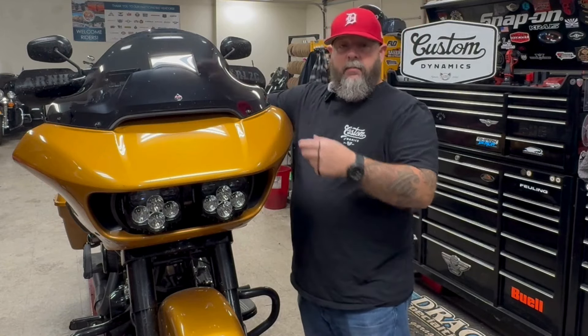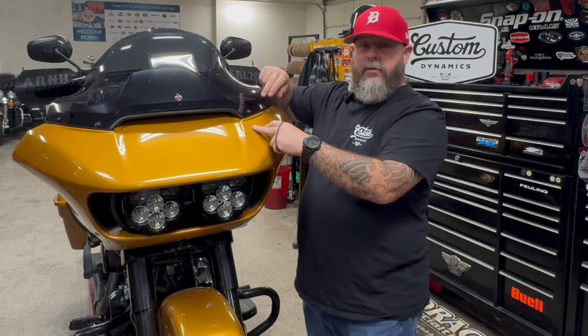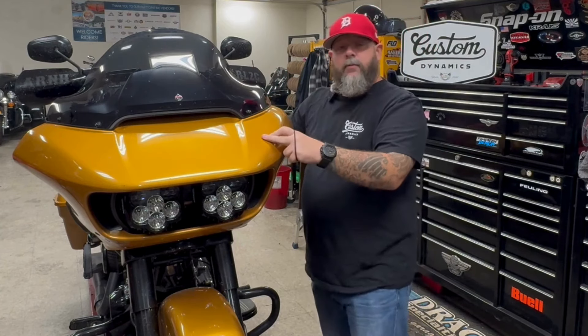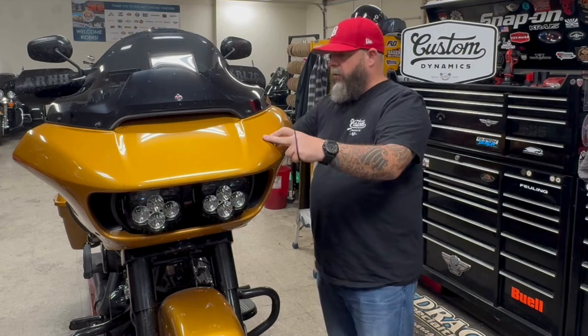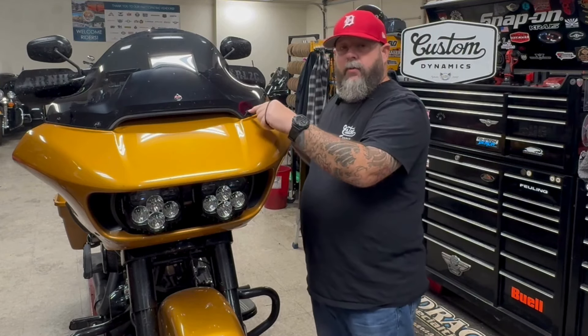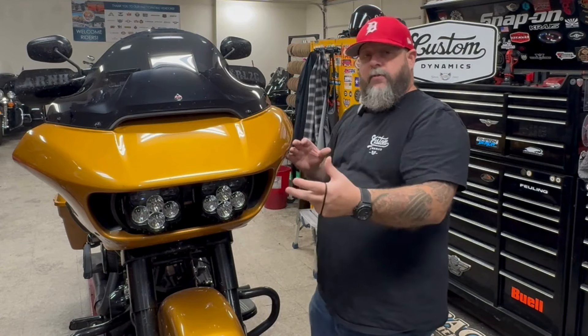Then we can remove the vent by pulling it straight up. I always unplug my turn signals because the connectors are right under the vent. Then we can move back to the fairing, remove the grills, remove the lower screws on the wind deflectors on both sides. I always put one screw back in the windshield hole so the fairing doesn't fall off.